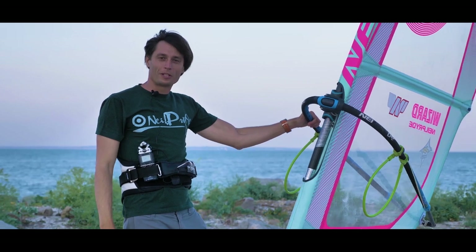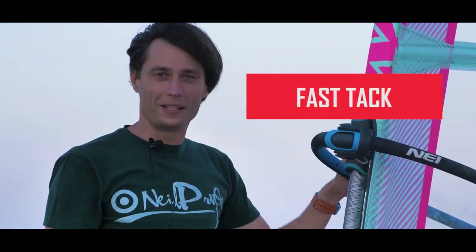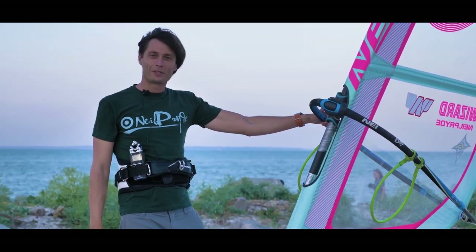Today I will explain the most important maneuver – the fast tack turn. Why do you need this turn and what are its advantages in comparison to other turns? I will share tips on how to execute this turn perfectly according to my special method.